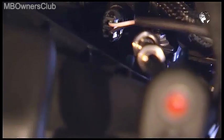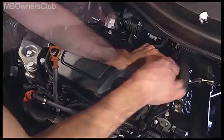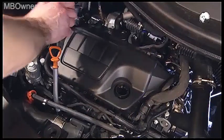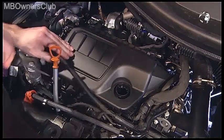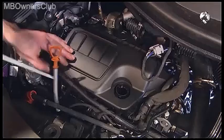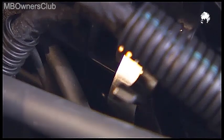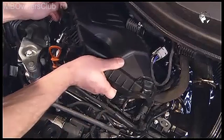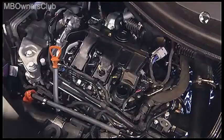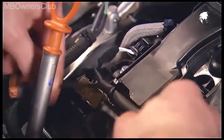Then remove the screw and the nut attaching the cover of the cylinder head cover. Also open the catches at the front, and then you can remove the cover. Disconnect the underlying electrical connectors and remove the cable harness.